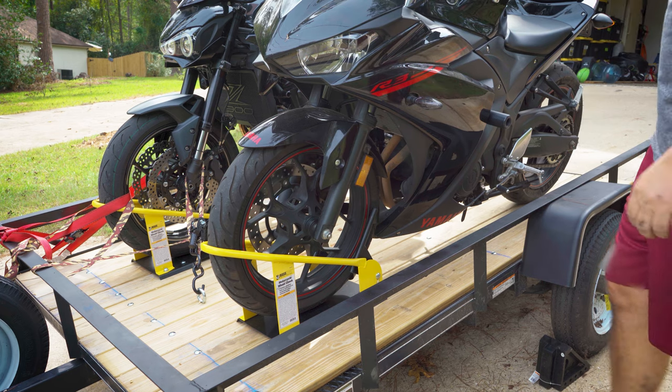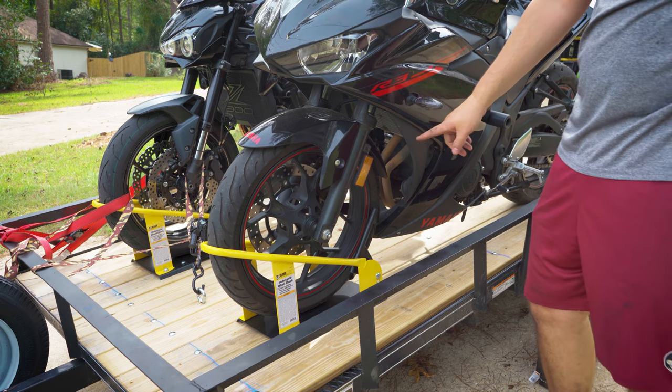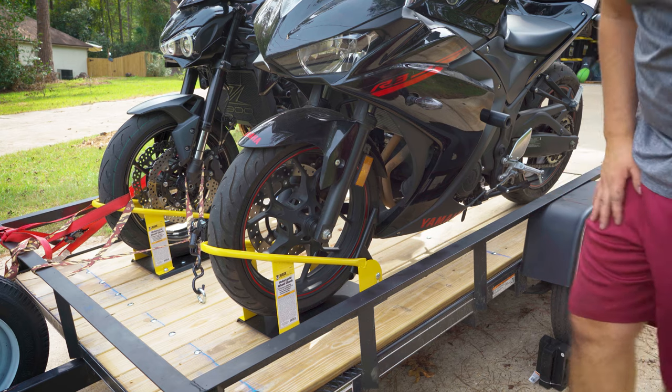Bike number two. This one doesn't fit as well as my Kawasaki does — I think because the wheel is smaller.